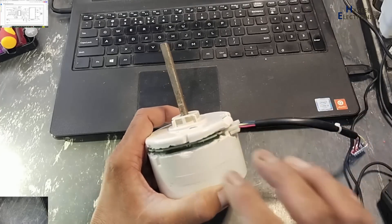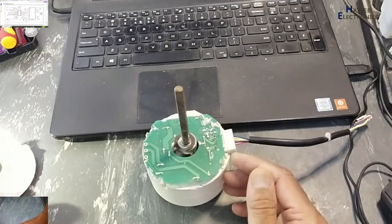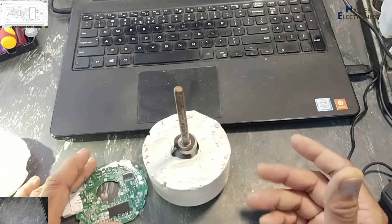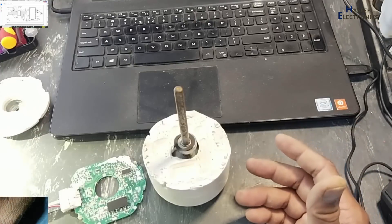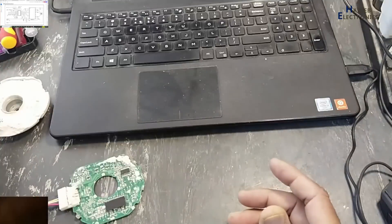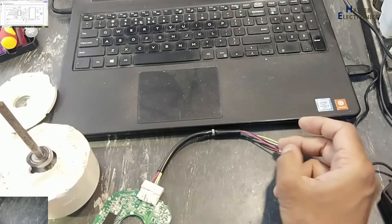It is a sealed item — it is filled with ceramic material and epoxy, and even its dismantling was very difficult. I used a chisel with a hammer, so that is not a good disassembly for a motor. But as I discussed, I opened it for study purposes. In this session we will study this circuit.